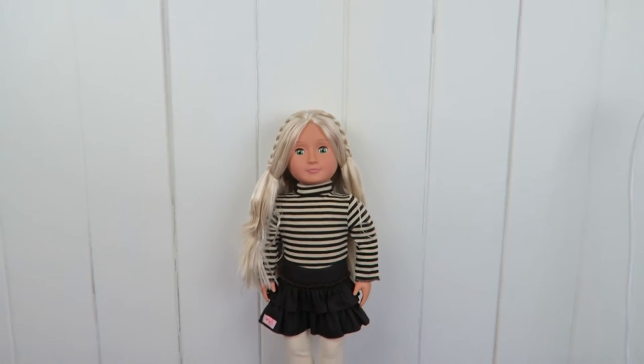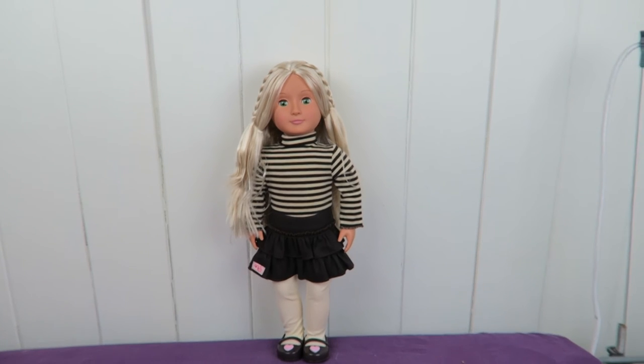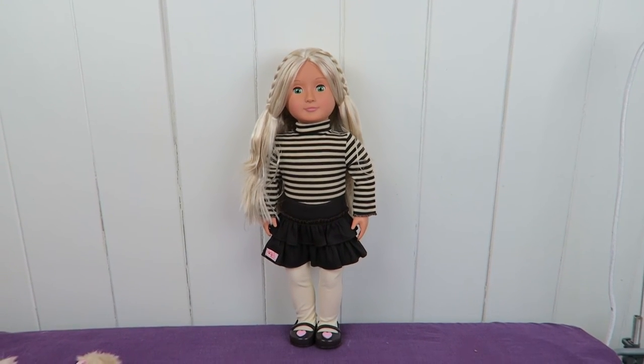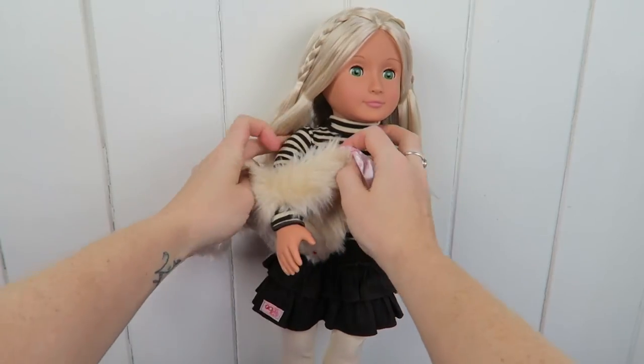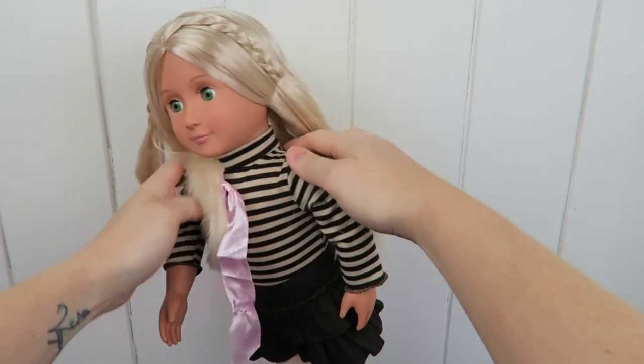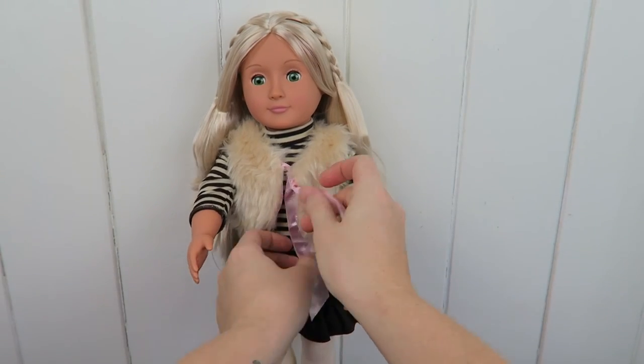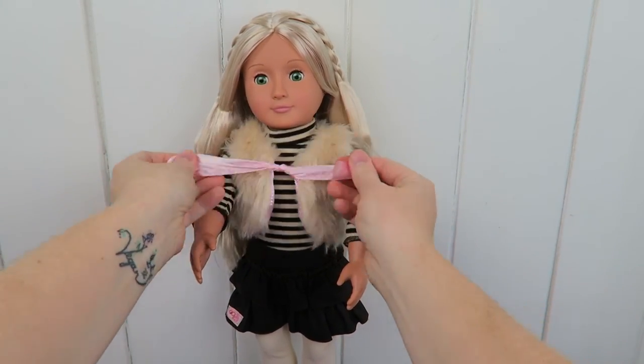There she is — that's Holly. Welcome to the Sammy family, to the doll model family. I'm sure we're going to see a lot more of you in the upcoming videos. Now we put on the vest again, and then she's ready to go and join the other dolls in the family.